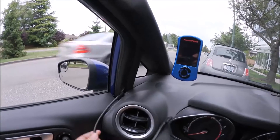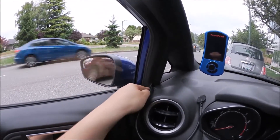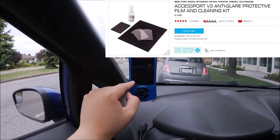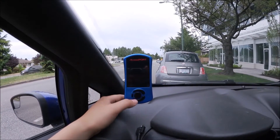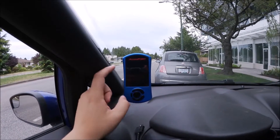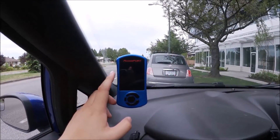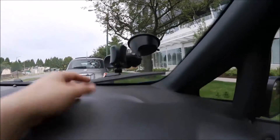I have my OBD cable running up the A-pillar under the weather trim — it just clips in like that. Another tip: Cobb does sell screen protectors for the Accessport, but all I did was use an old iPhone or Note 3 screen protector I had lying around and cut it to shape. It's a little crude and not a perfect fit, but it gives you the protection you need. If you're good with scissors you can cut it exactly to spec.